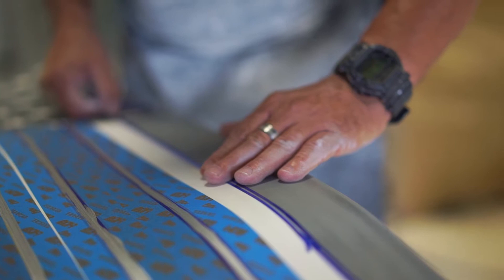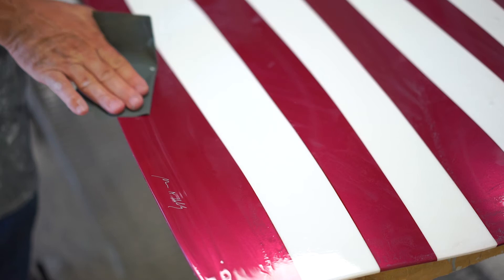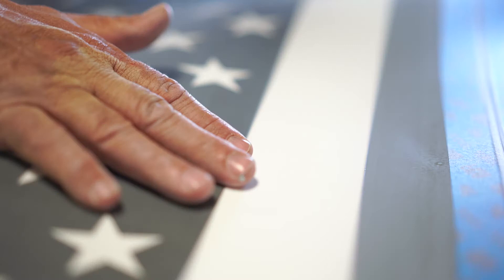The response to these flags has been so overwhelmingly positive. Red, white, and blue is our best seller. We just started a series in all grays, and I've also done one in all whites. I'm open to doing any custom colors that a client would want to commission. It's a lot of work, but I love it.